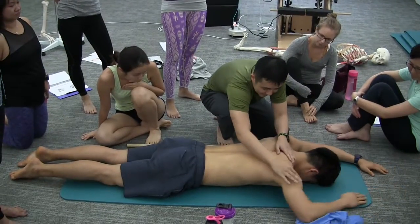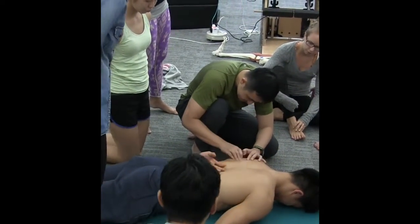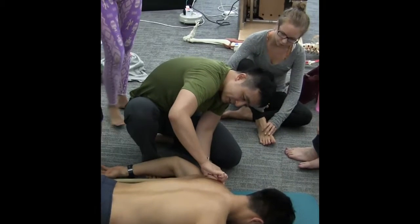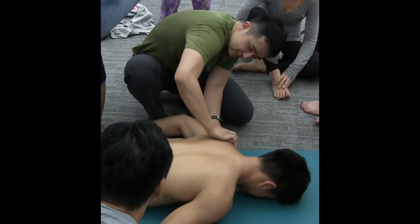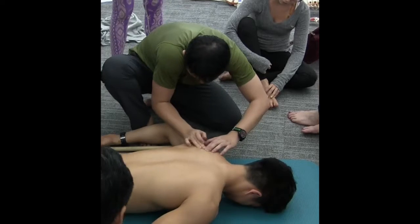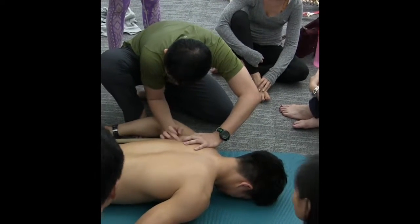So, we want to find the scapula. Once I do this, I can feel the scapula. If you feel this spine of the scapula, can you see where I'm going across now? I'm going on to the spine of the scapula and come down. If you come down, this is the bottom tip. Can you see the bottom tip of the scapula?